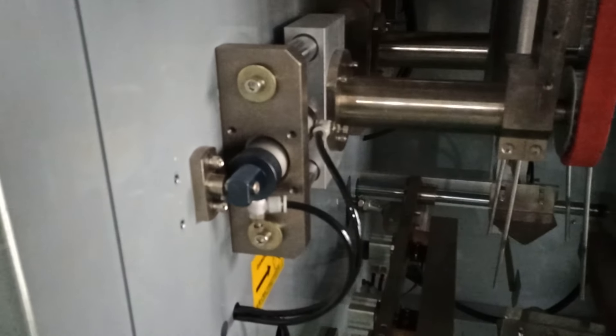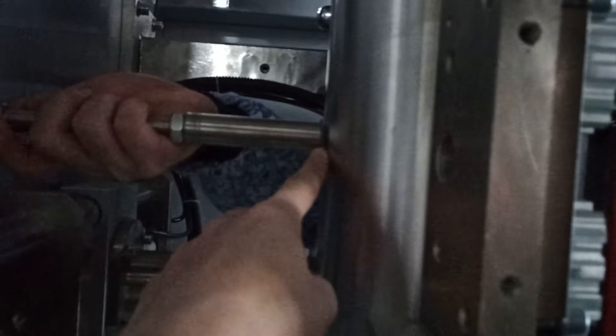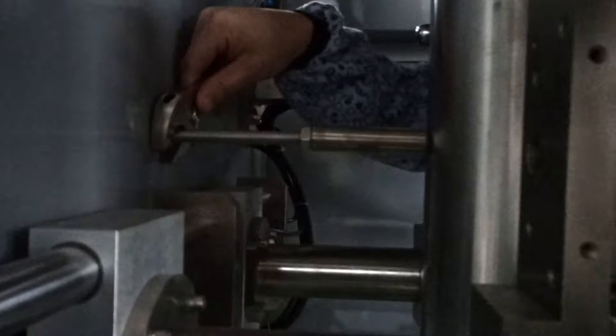Then you need to come to this side. Just a little bit of touch — don't touch it very powerfully. Just touch a little bit but leave some space like a fingernail. Then you need to close this one and make it tight.